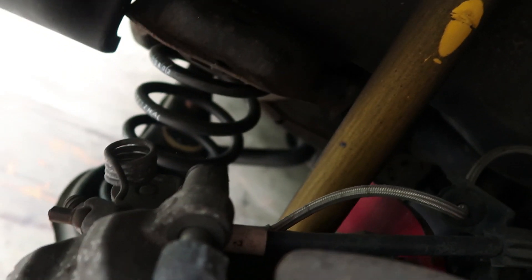I just noticed right here — if you look at the shock, it looks like it's blown again. What the heck, come on Bilstein. I already got one replacement for it, but this is my second replacement. Why is it blowing? It's weird.